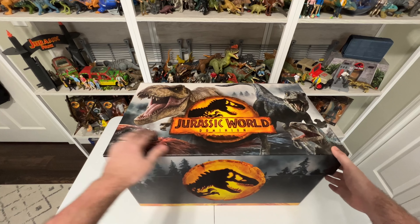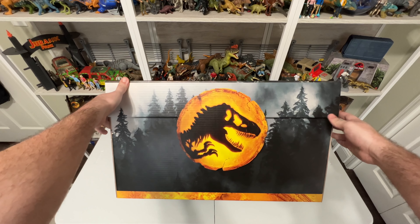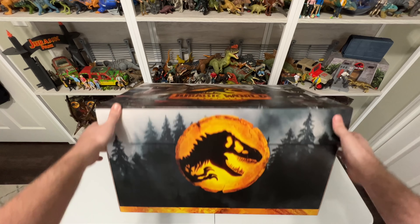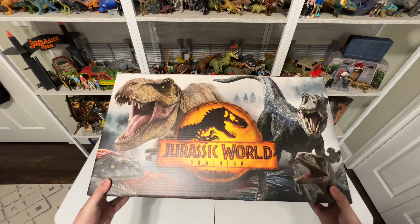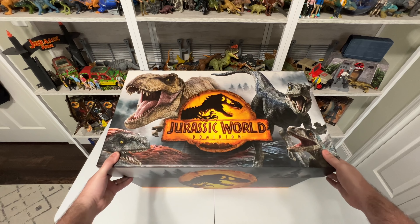Take this thing in — it is seriously ginormous. We have this awesome Dominion logo right on the front. I love the foggy treescape, looks so cool, so ominous. We also have the Dominion logo on front and some renders of Rexy, Pyroraptor, Velociraptor Blue, and Velociraptor Beta.